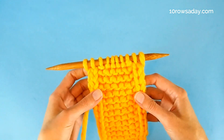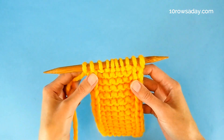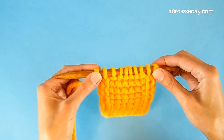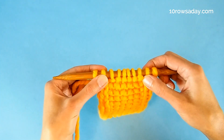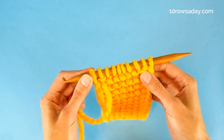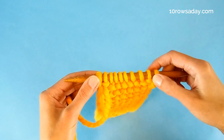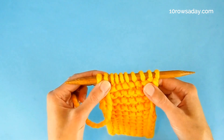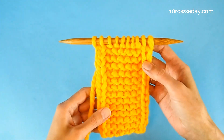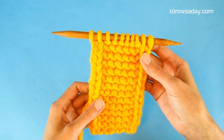Another thing to notice as you work these rows is the simple logic behind this edging: in one row you knit the edge stitches and slip the stitches next to them with the yarn at the back. In the next row you do the opposite — slip the edge stitches with the yarn at the front and purl the stitches next to them. Once you understand this logic, it's very easy to add this edging to any gutter stitch project without even following written instructions.